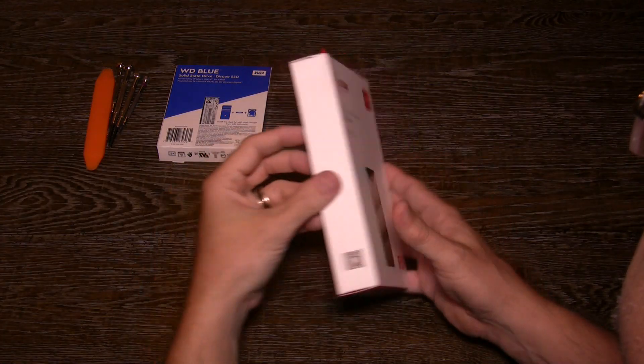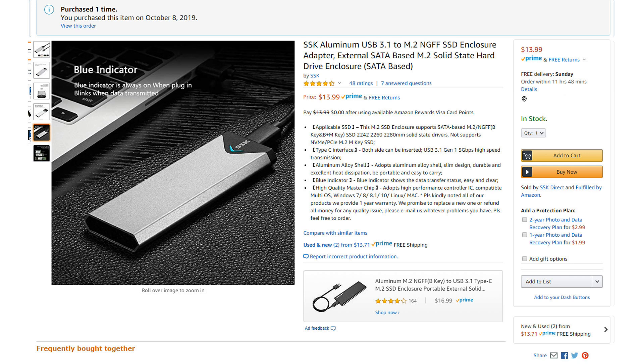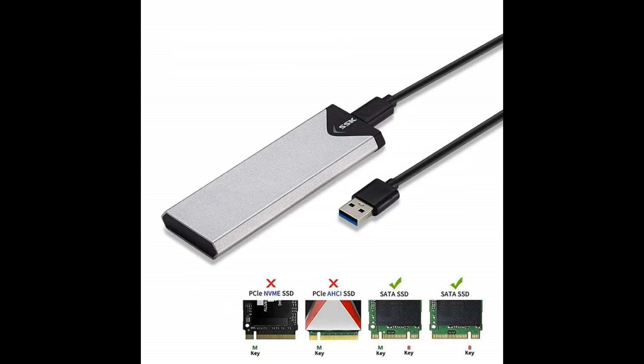Next, you also need an M.2 enclosure. Most allow USB 3 or 3.1 with a USB-C connector. I chose an aluminum enclosure since they are good at heat dissipation and look nice. This one is made by SSK. When buying an SSD to fit inside this M.2 enclosure, you need to make sure that it has a SATA 3 interface. Make sure it has an M and B key or a B key design. PCIe or NVMe versions don't work with it.